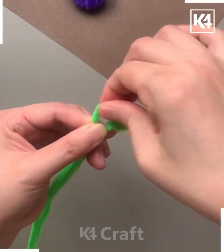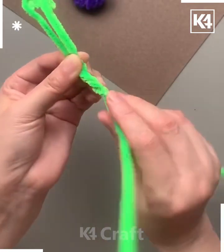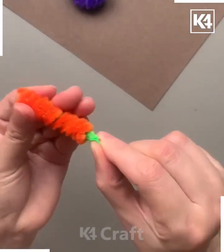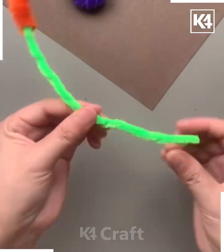Let's make these beautiful and colorful snails using pipe cleaners. We're going to take the green one — roll it like this, then keep it aside. Take a different color of pipe cleaner, the orange one, roll it and put it inside the green pipe cleaner.